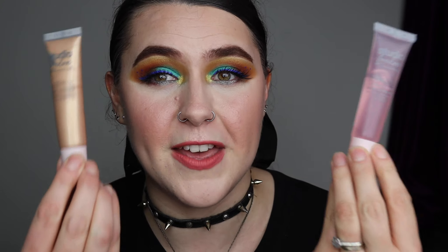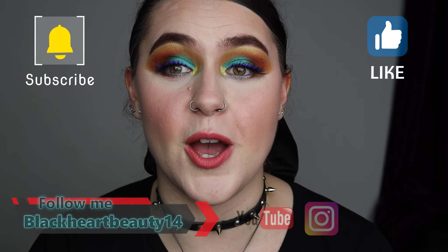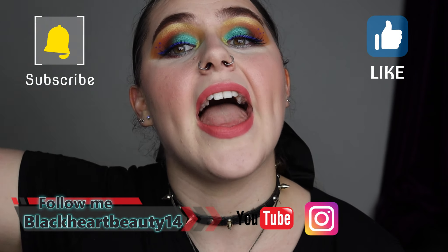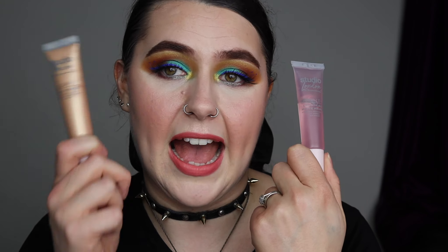I'm going to play around with both of these and give you guys my honest thoughts on both primers. If you're going to enjoy this video, please don't forget to give a thumbs up, subscribe and turn on that notification bell so you get notified of every makeup video I do on this channel. Don't forget to follow on Instagram — link is in the description bar below. So if you want to know my honest thoughts on the Studio London matte and dewy primers, just keep watching.